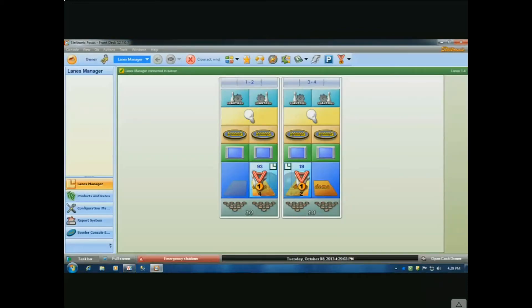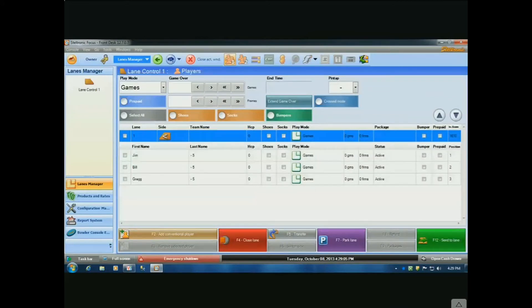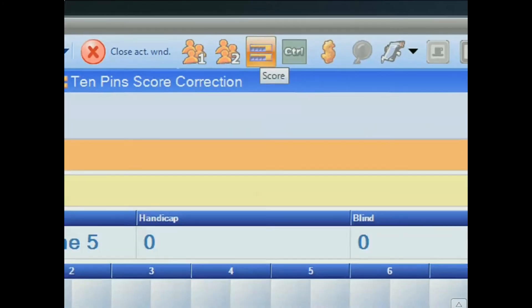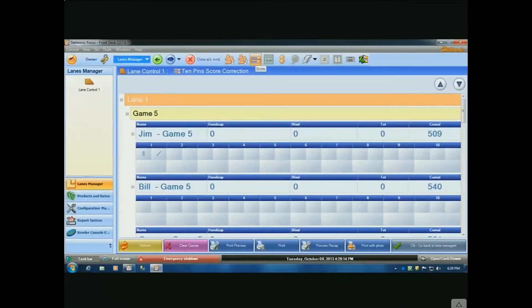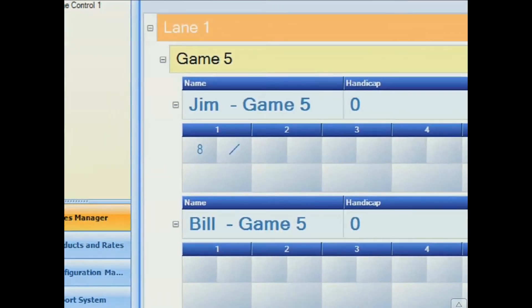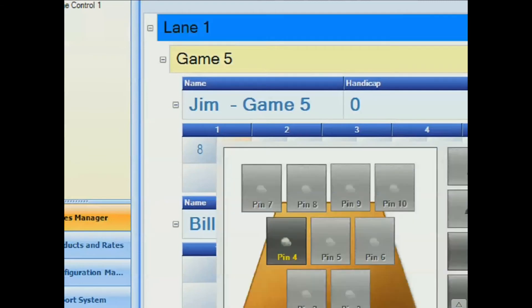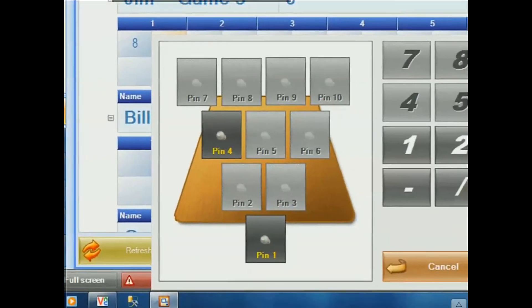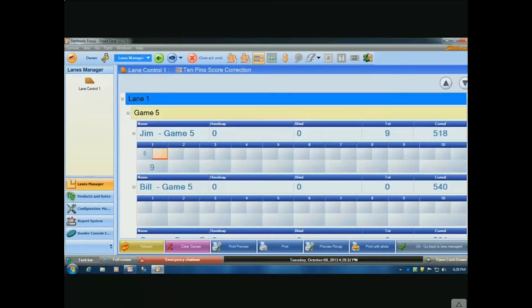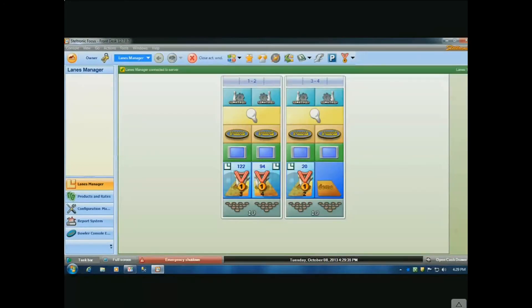Going back to Steltronic Focus — if I needed to open up lane number one and do a scoring correction, I can click on this icon right here. Let's say the eight-and-spare for Jim really was not a spare. We click on the spare, those are the two pins that were knocked over, but he left the four pins — so stand that four pin back up and click OK, then go back to lane management. You've done a scoring correction.